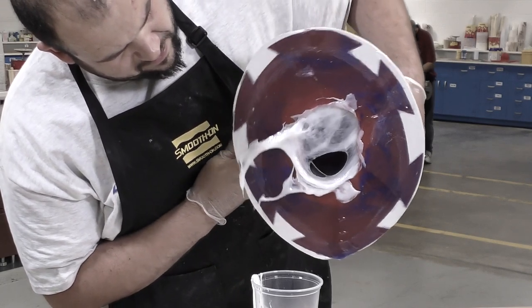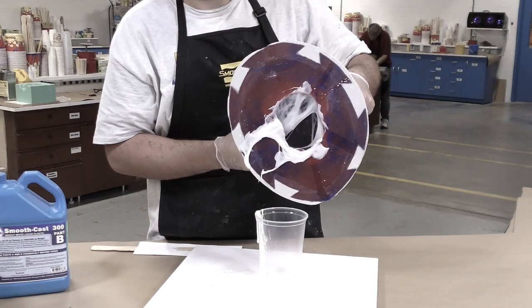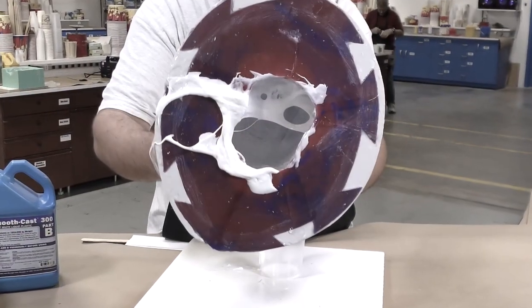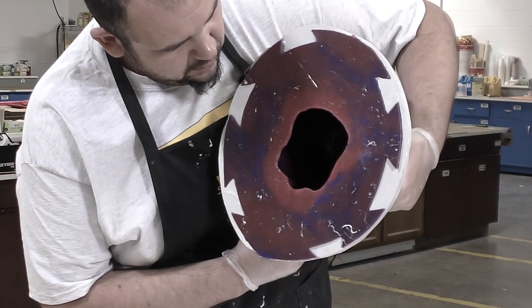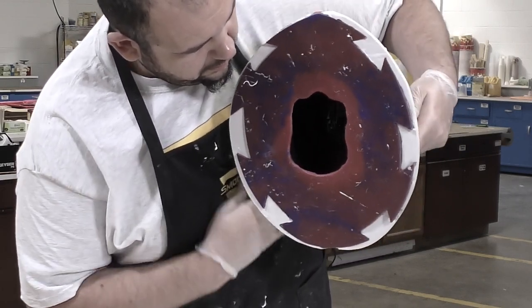Here you can see me rotationally casting a product that has a snap cure, meaning the resin sets up as soon as the work time has expired. The SmoothCast 57D has a gradual cure, which allows the product to be slushed around in the mold while it's slowly curing.